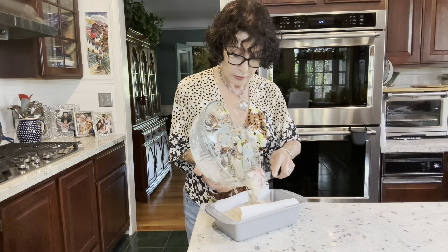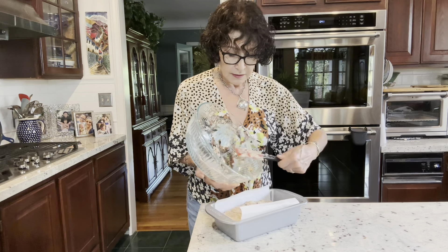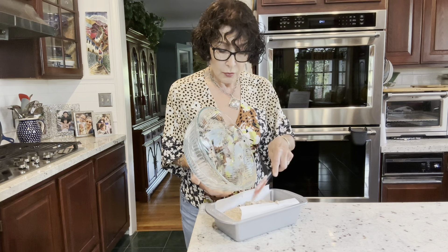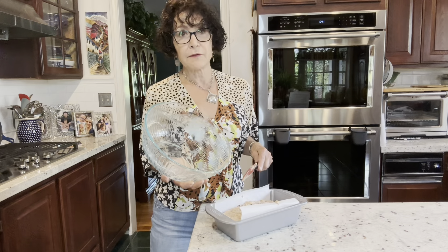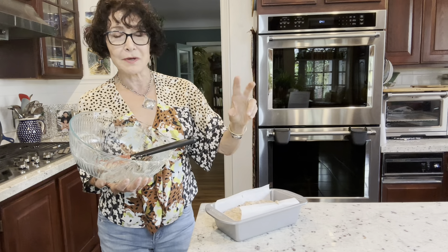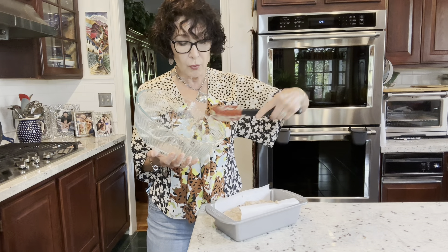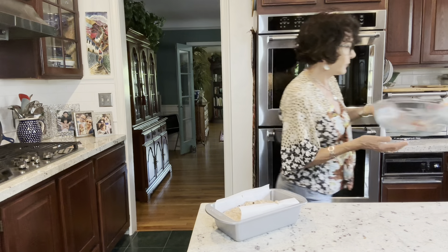Oat flour is just ground whole rolled oat, so you can see we're still getting a lot of fiber. By grinding anything you're reducing the effect of the fiber a bit. The progression is: oat groat — which I eat every morning for breakfast — then steel cut oats, then rolled oats, then instant oats which are more finely ground, and then oat flour.